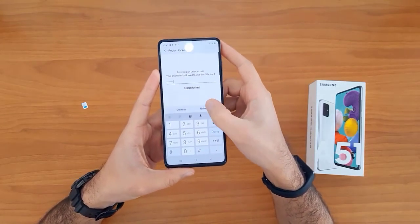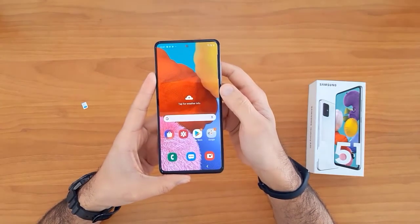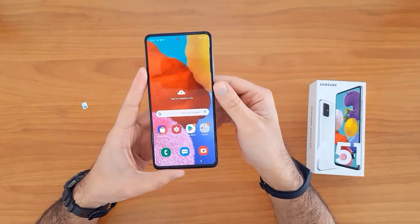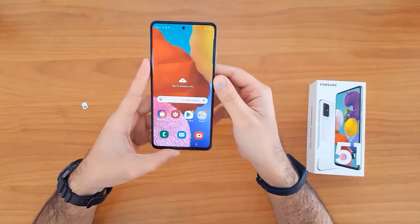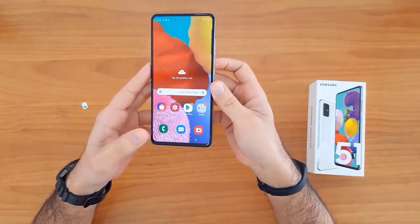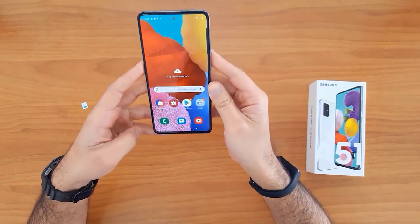Now click on the unlock button. As you can see, the device has been unlocked successfully and easily. That's all for unlocking the new Samsung Galaxy devices at unlocklux.com. Thank you for watching, see you in the next video.